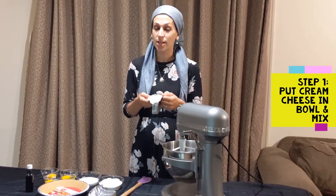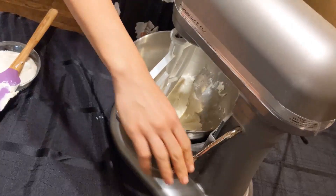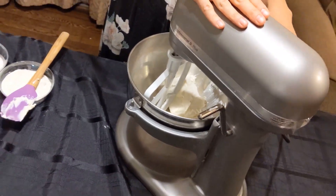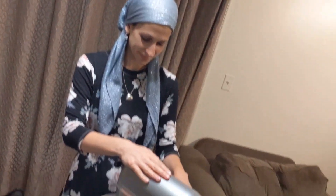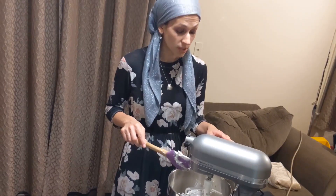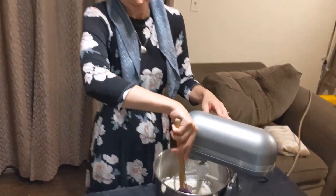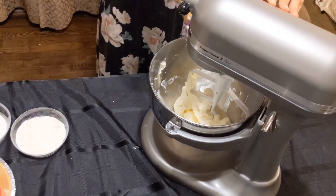The first thing you want to do is get your cream cheese and put it in your bowl. Mix your cream cheese on low speed until it's nice and creamy. You should scrape down the bowl to make sure you have a really creamy cream cheese, then turn the mixer on again.